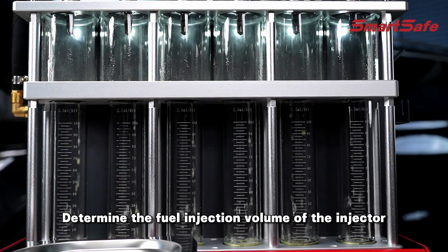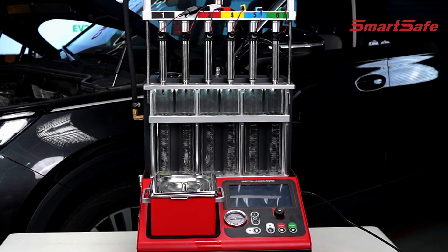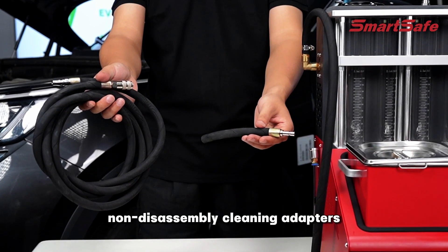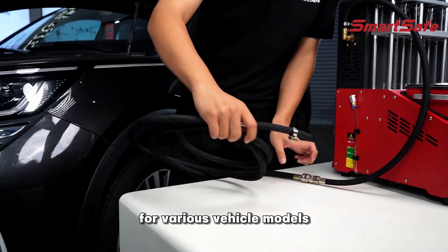Determine the fuel injection volume of the injector during a 15-second continuous spray. Equipped with multiple non-disassembly cleaning adapters, enabling maintenance without disassembly for various vehicle models.